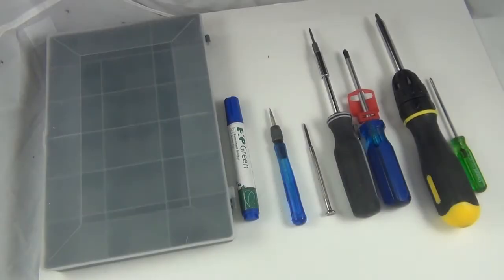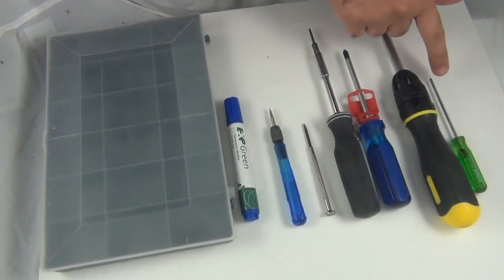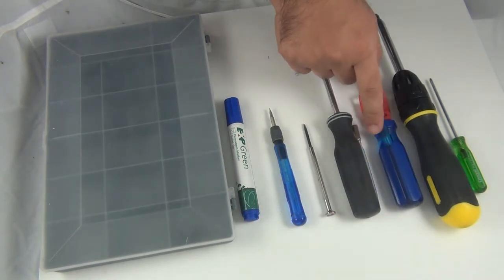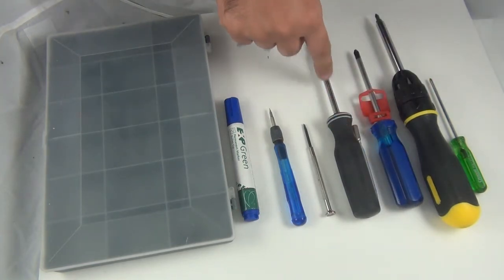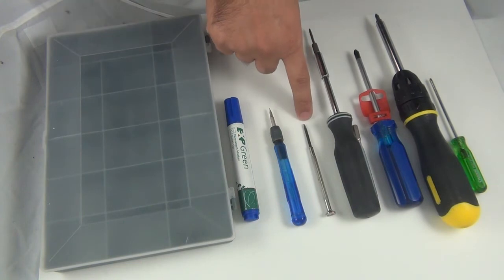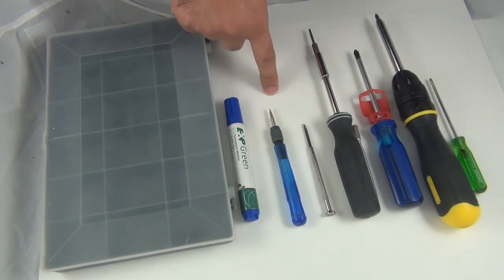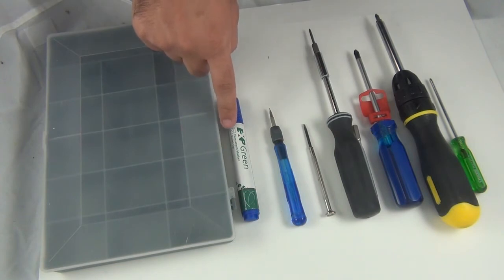The tools required to open up your PlayStation 3 fat system: you need Phillips 0, Phillips number 1, Phillips number 2, Phillips number 3 screwdrivers, and a Torx T10 screwdriver. You can either use a Microturn precision screwdriver or a small Phillips flathead screwdriver.